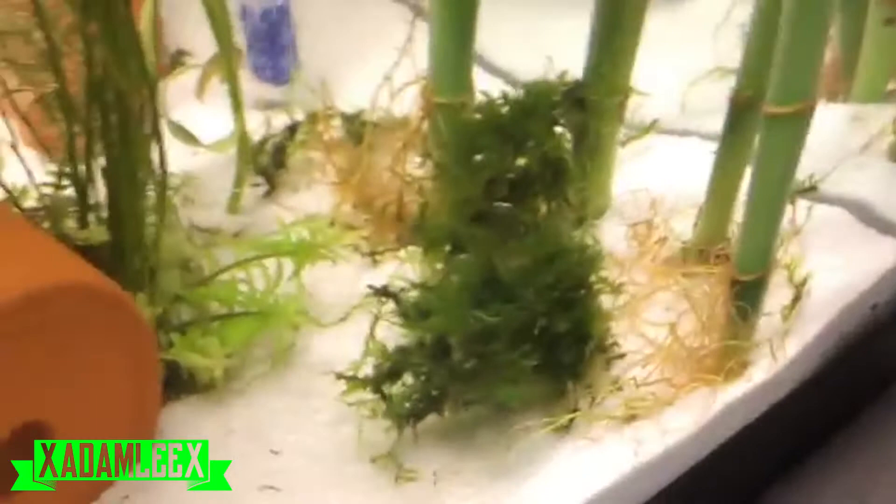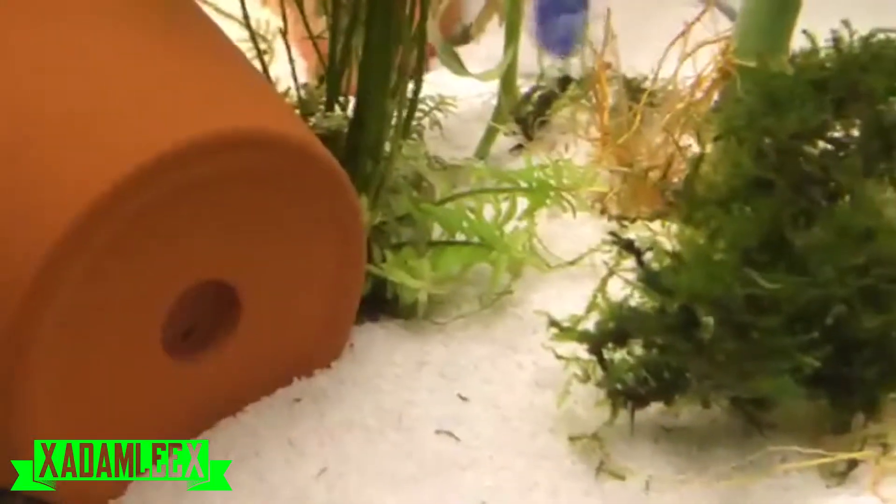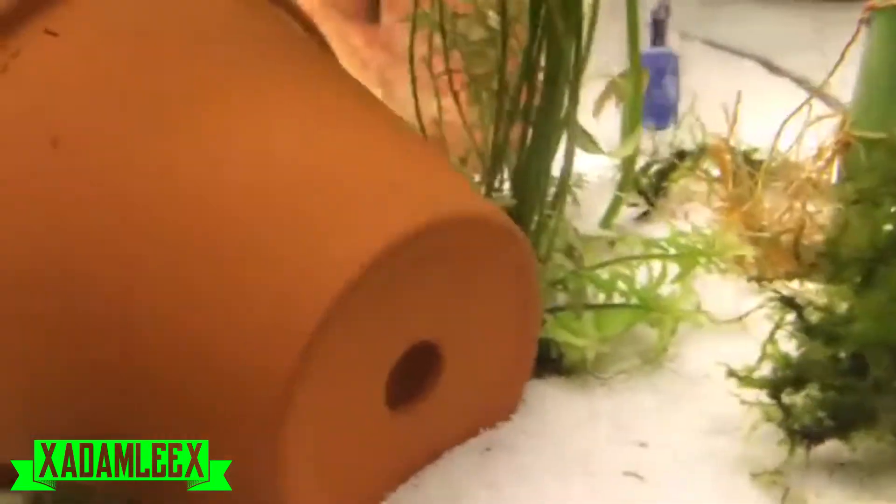What I did was I took out the moss ball, I took out a bunch of java moss, and I didn't even realize how much it grew. Cause before it all clumped up it was like literally all over the place. So that's pretty cool to me. That plant is still growing.